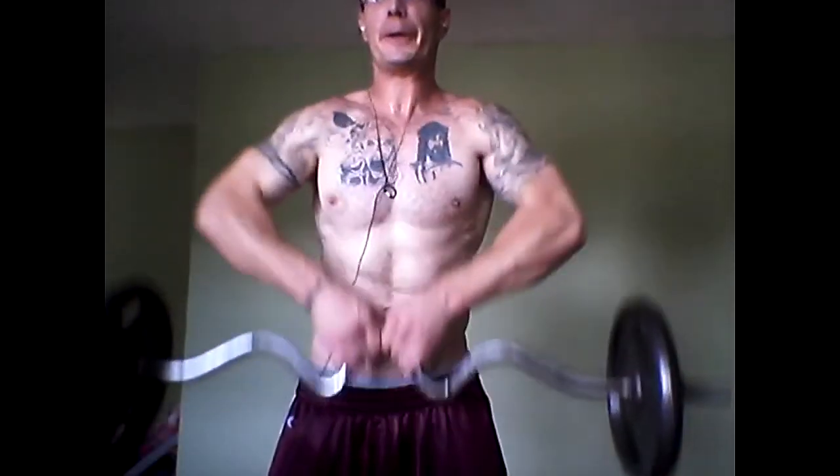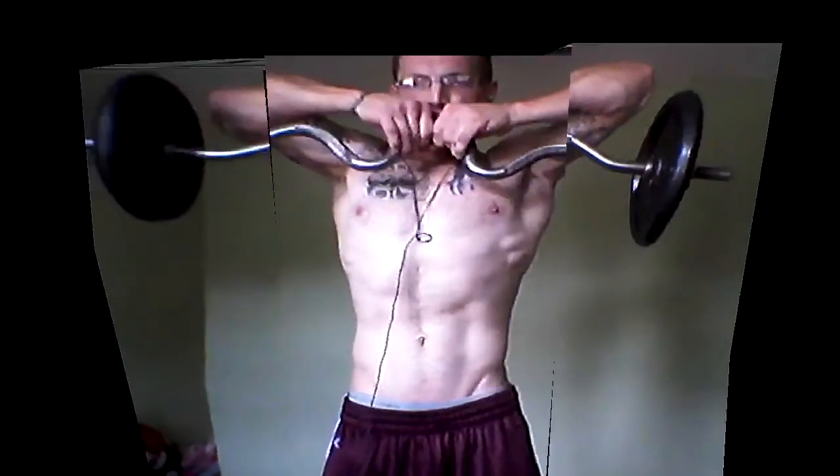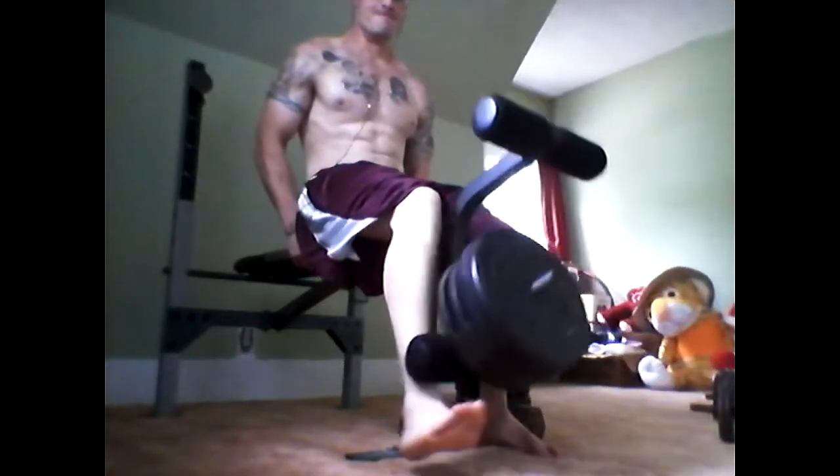And then from there, I'm moving to some shoulder pulls — standing upright shoulder pulls — and you gotta be careful. You don't wanna turn it into a trap exercise. You can do it fast, but be careful. Concentrate on the shoulders as I'm pulling up. And look at that body — we're making some gains.